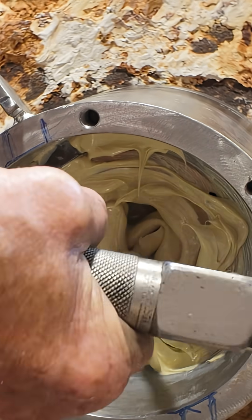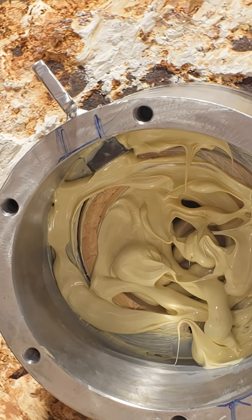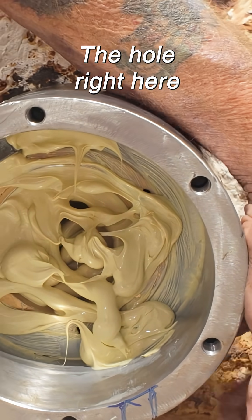Perfect. That'll be the same as the other ones. It'll ultimately come out of the hole right here.